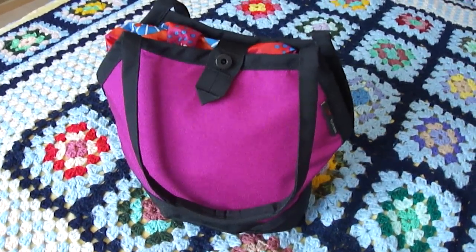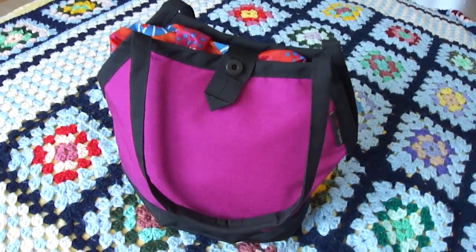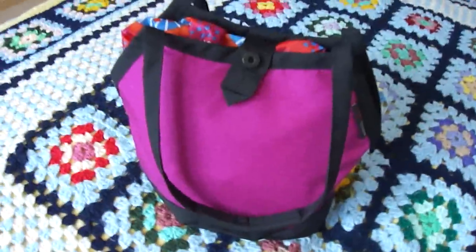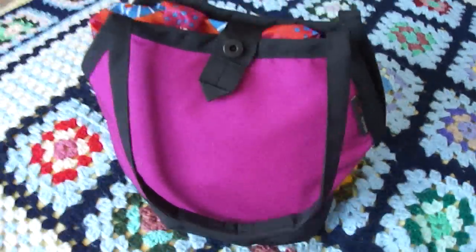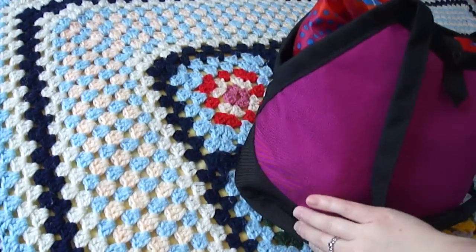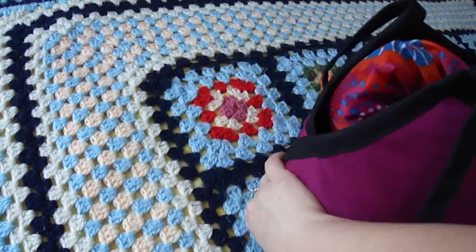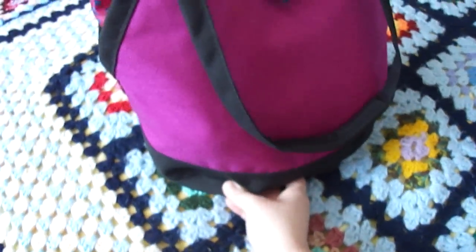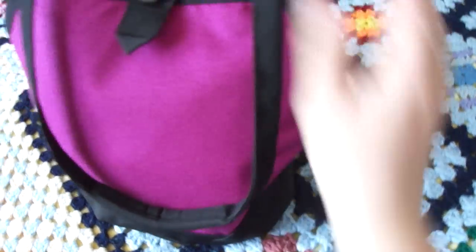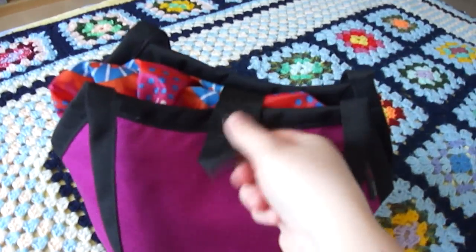Hey guys, this is a follow-up review to my Little Swift review. In this video I'll include some specific information about the small yarn stuff sack that comes included with the Little Swift. This time around I've got my Little Swift pack pretty full, and even though it's full you can still push in there at the bottom quite a bit, so I could fit several more things down there in the bottom as long as they weren't too bulky.